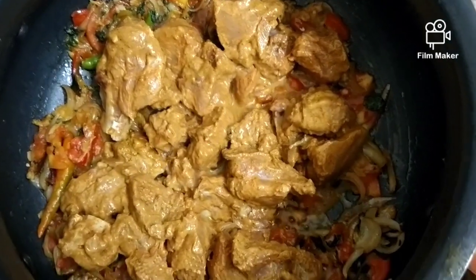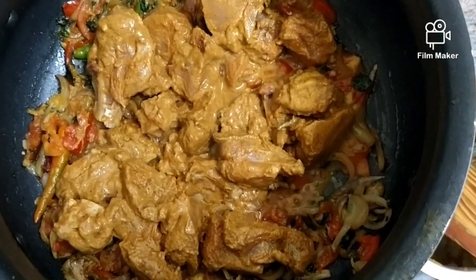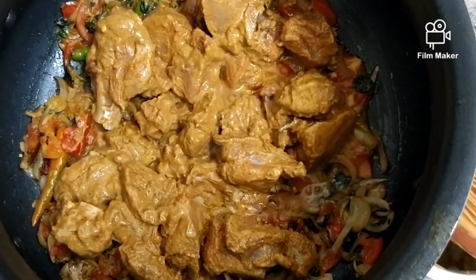To this I have added our marinated chicken. So now it will be cooked nicely. Let the chicken cook properly, then we will add the rice.